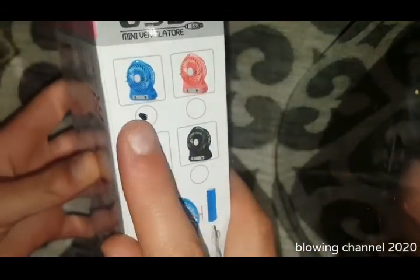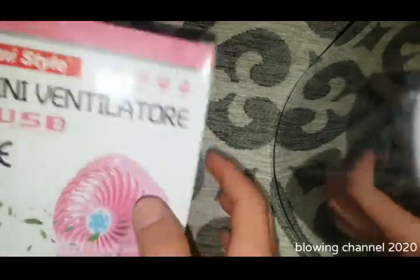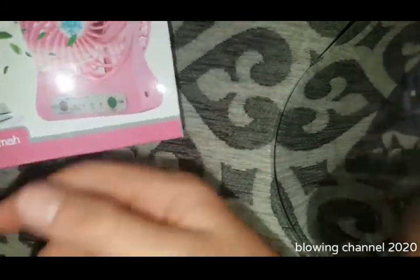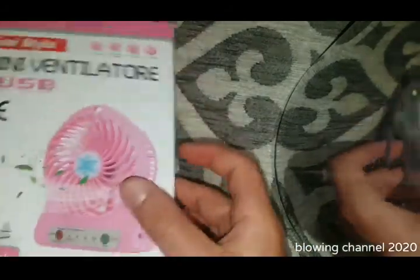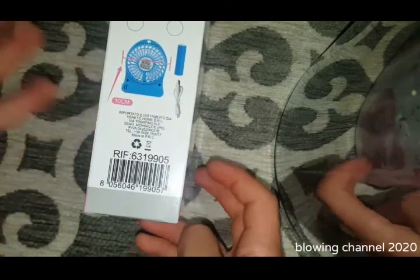The box is all in Italian because I am Italian. There are four colors and I chose the blue one, which looks pretty nice. It says 'mini fan' and 'USB rechargeable.' It also says 1200 milliamp hours — there's probably an 18650 cell in there, but I'm not sure if that capacity is real because I bought it for only five euros.